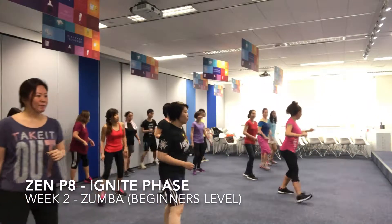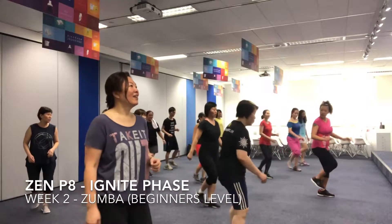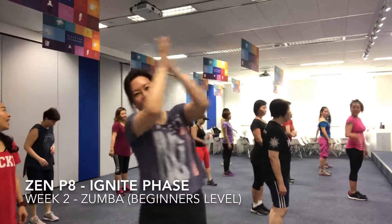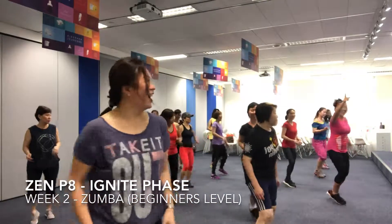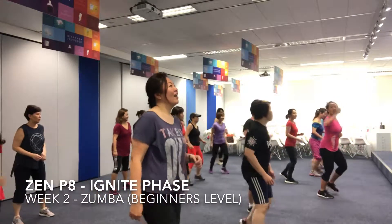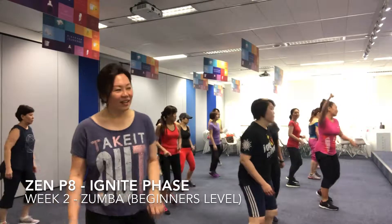Right on. One, two, three, four. One, two, three, four. One and two and one and two. One and two and one and two. Low and shuffle, shuffle.